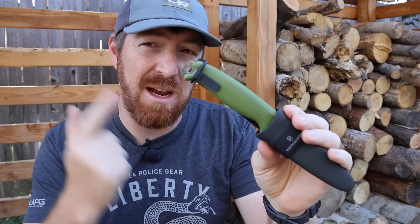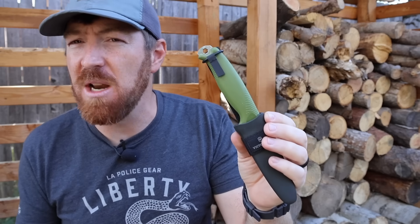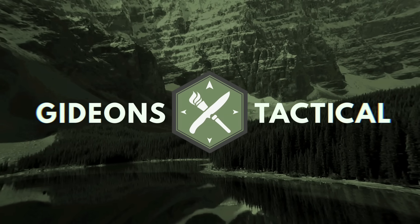But there are definitely a few stumbling blocks that this knife is going to have to overcome if it's going to usurp the role that the Mora Garberg has in many of ours rotation when we go on our outdoor adventures or just utility around our property. I can't wait to unpack all of the capabilities and limitations of this tool with you. Thanks for joining me today. I'm Aaron. This is Gideon's Tactical.